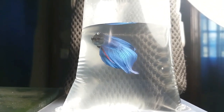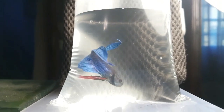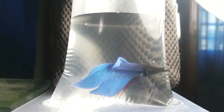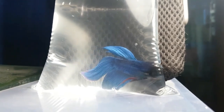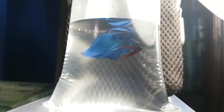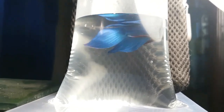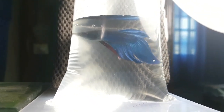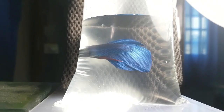Veiltail Bettas are one of the most common types of bettas, but they still have a good personality — that's why I got this betta fish. This is a royal blue betta, and he's still a juvenile. Once I've transferred him into his new home, I'm going to update you guys. This is a royal blue betta with a touch of red into the tips of his tail and red on his ventral fins.